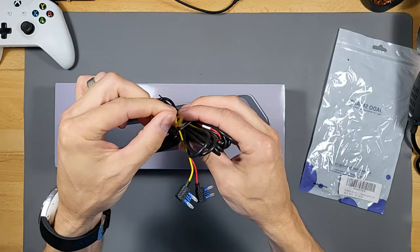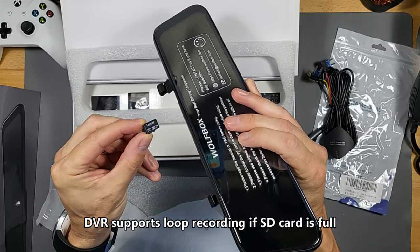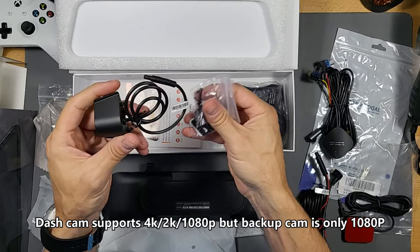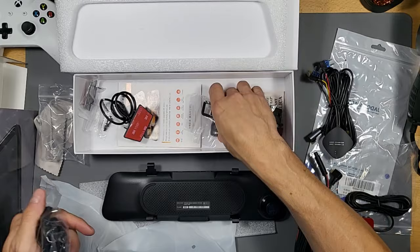It does come with a micro SD card — a Class 10 32GB card. Here's the GPS antenna, which plugs in right here. Here's the backup camera cable — plug that in. Here's the backup camera itself; you have to take the film off of course. It has double-sided tape or you can use the physical mount. And here are the rubber bands to mount it over your existing rearview mirror.